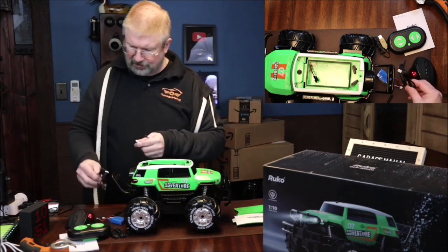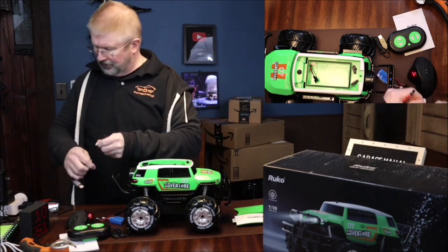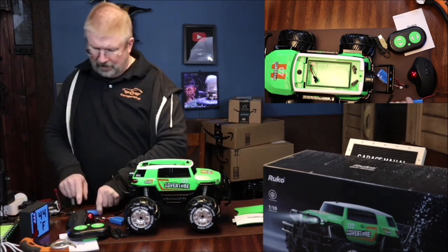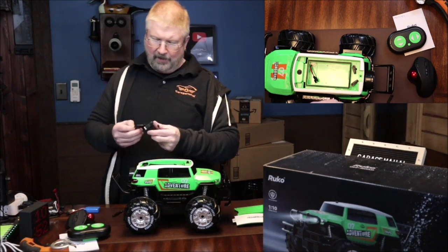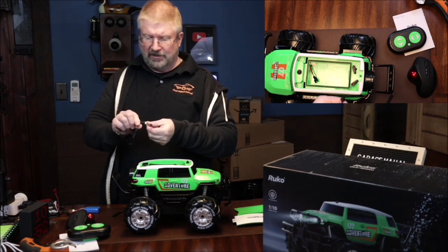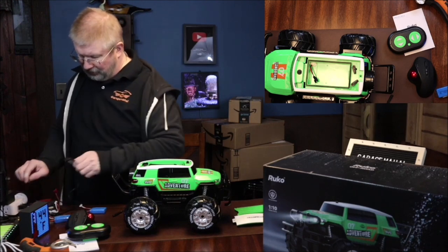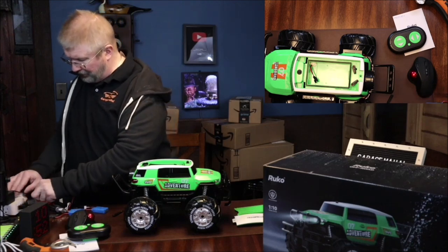Let's get all these batteries charged — give it some juice. So the battery pieces line up like this, you plug it in, and the light turns green. It doesn't come with a charging block, but you can probably plug it into your laptop or desktop. If you have a cell phone charger, you can use that to charge these batteries up. Then there's the other one, so let's get that one plugged in and charging, and then we'll get it going outside.